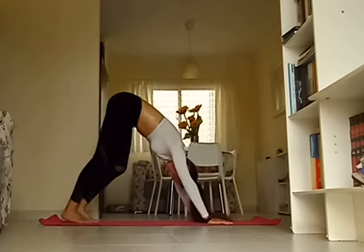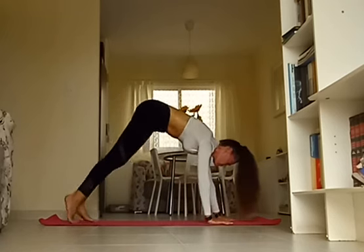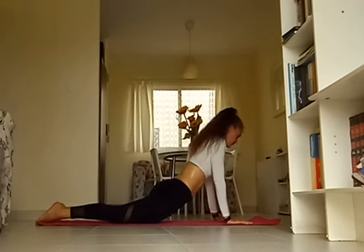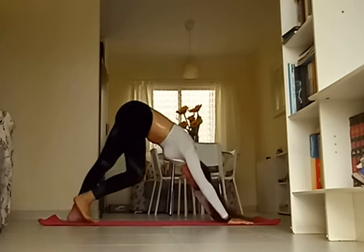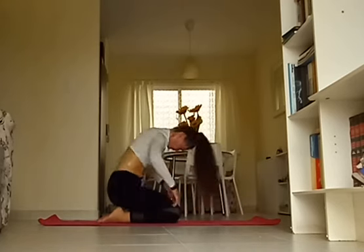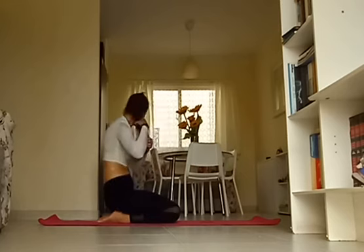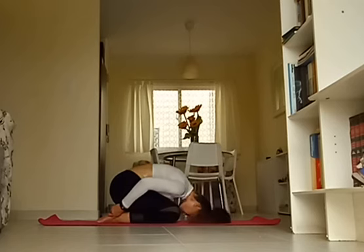Take a deep breath in. Exhale, round through into plank position. Chaturanga Dandasana — inhale, let's open into upward facing dog. Exhale, press it back and release into your downward facing dog. Bring your knees down to the floor and sit back into child's pose, rounding up the spine, resting your forehead on the floor. Just give yourself this moment to relax. Keep your knees closed together, hips reaching down towards the heels. Breathe it out, let it go.